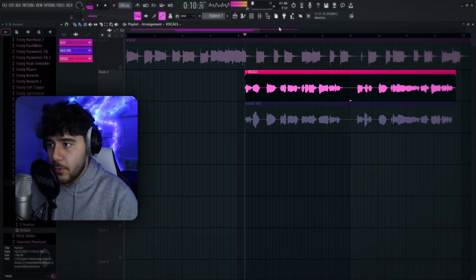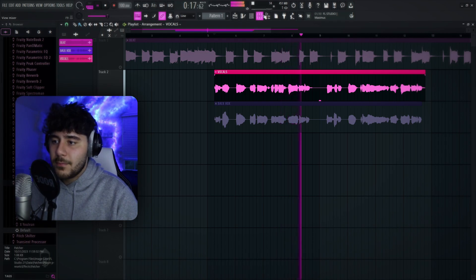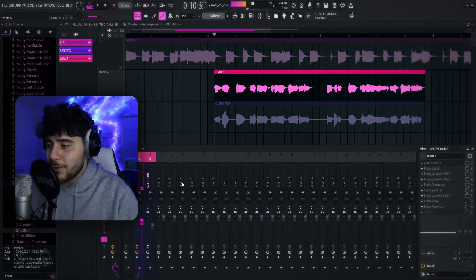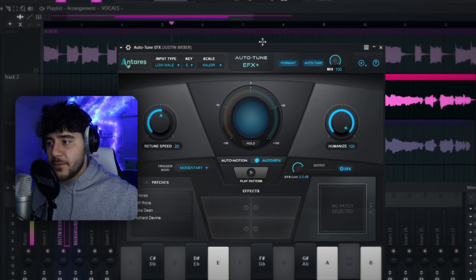Now I have the preset on my vocals. If we go ahead and take a listen — so clean, so crispy. If we turn it off, it sounds so much worse.